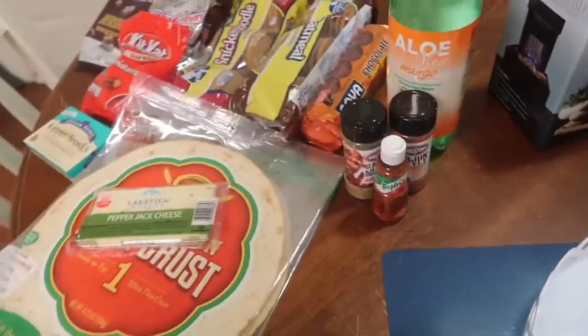So that's all my non-food stuff. Now I'm going to show you my food stuff, and I'm going to go ahead and tell you — yes, I got a lot of snacks.